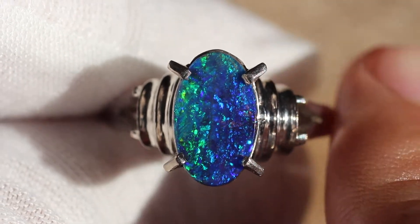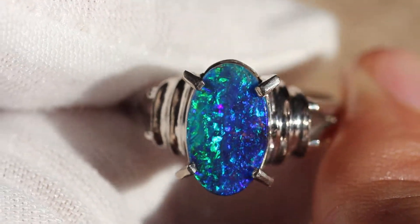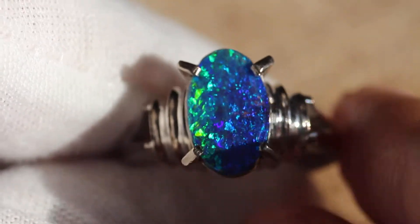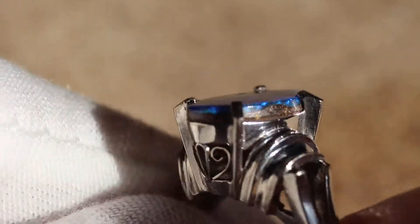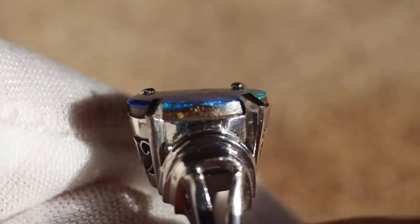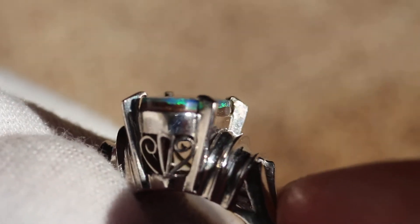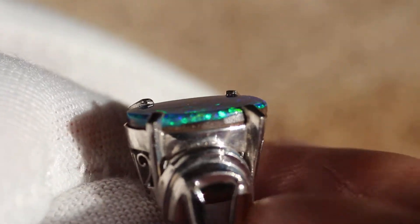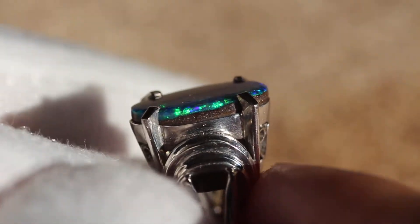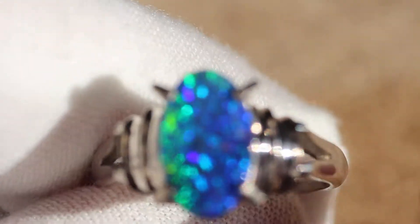Hey guys, so I got this incredible Australian opal for you. This is an Australian boulder opal. Some of you might question whether it's a boulder opal or a doublet, so let's put that to rest right now. As you can see, that is not a straight line nor is it black. You can see that the opal is actually forming to the boulder, which if you know anything about making doublets, trying to use a Dremel to do something like this would be ridiculous and time consuming. I've seen some people do a pretty good job when they had like a divot, but it was one divot and the rest was a straight line. So this is an Australian boulder opal.